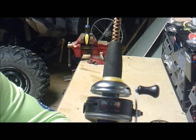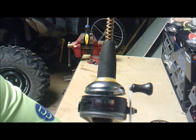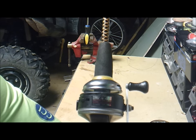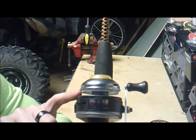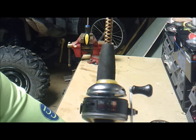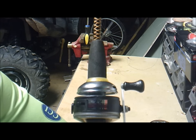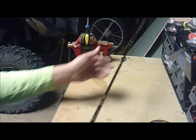If you go past that white or black piece, it's going to be hard to reel, and if you leave it on there and decide to cast, you're going to have a mess and a bad time out on the water. So if you do add line past that piece, just take the line back off — no big deal.